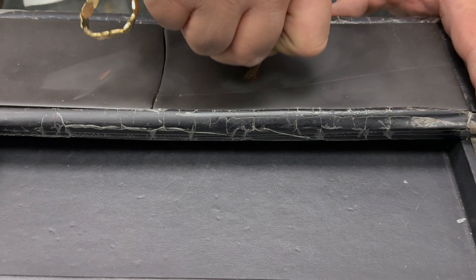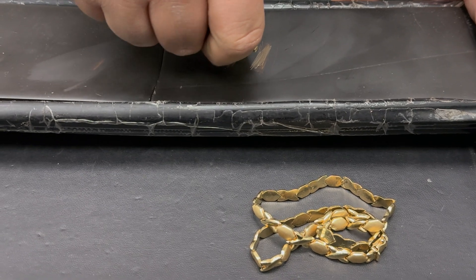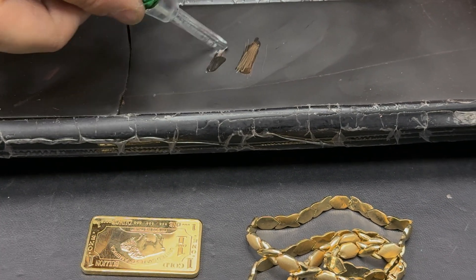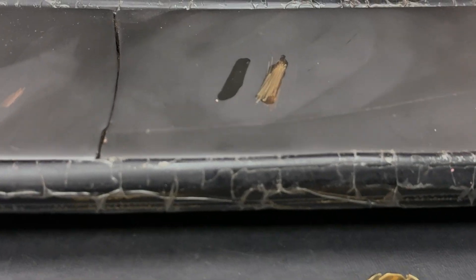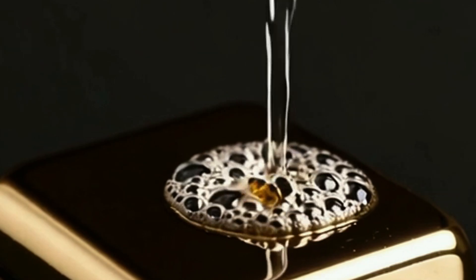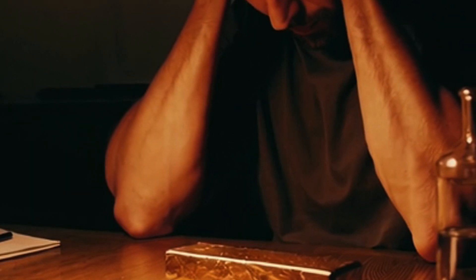For the acid test, rub your gold or silver on a black slate to leave a streak, then apply a drop of nitric acid onto the streak. If it dissolves or changes color, it's not pure metal. Be careful — this method can damage your item, so it's not ideal for valuable pieces.